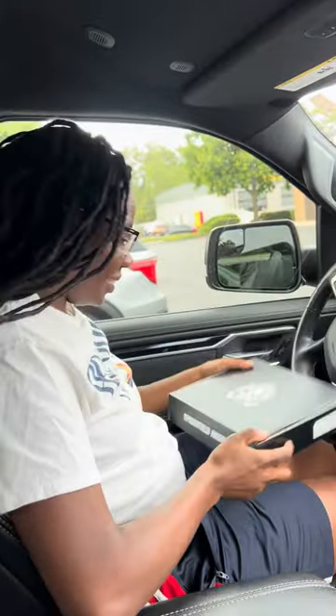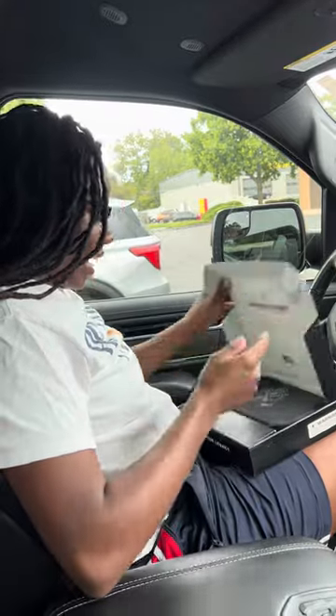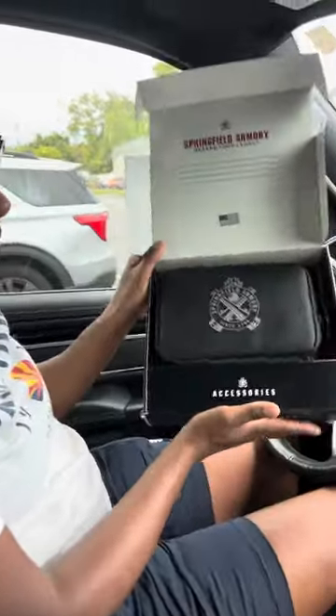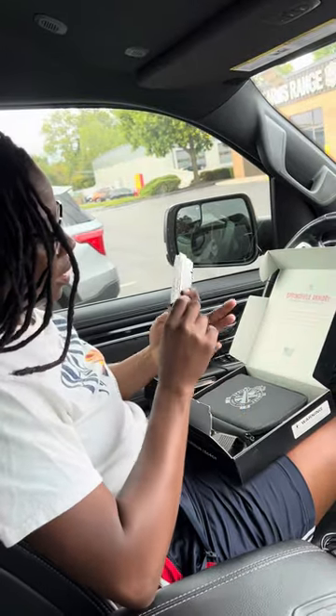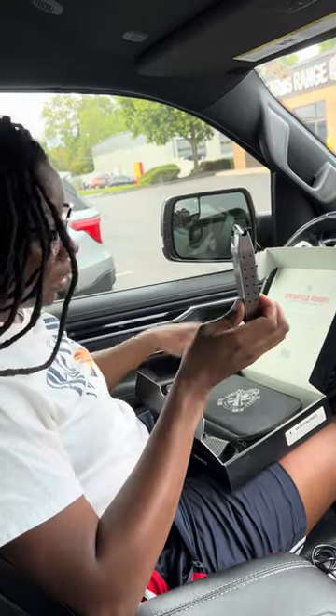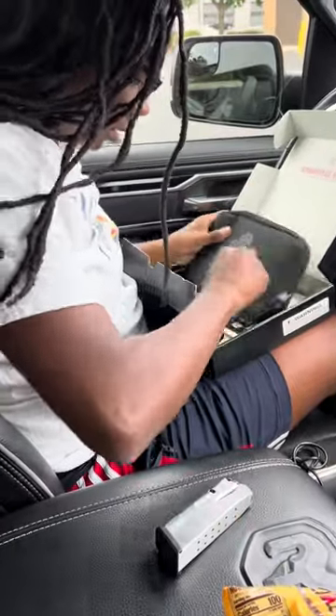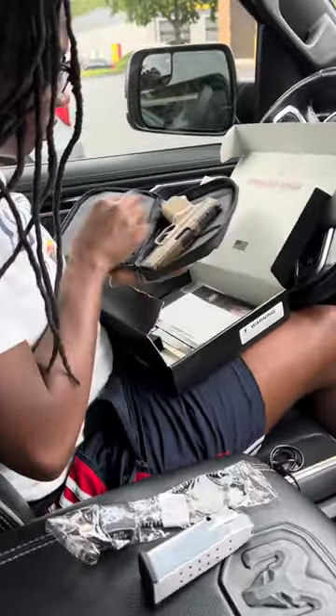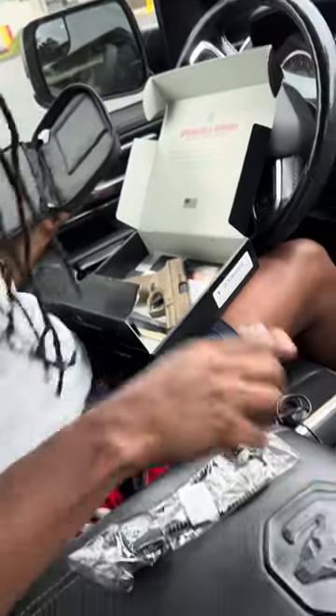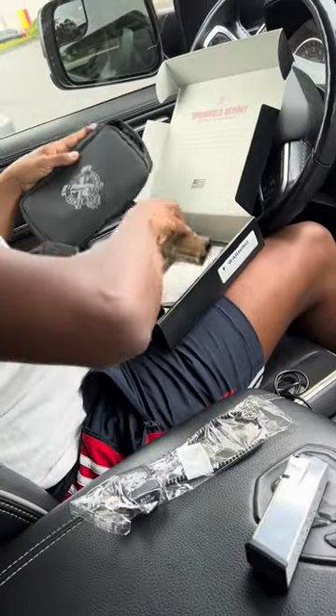All right, finally got it. Cannot believe this — Springfield Hellcat Pro. It comes with — oh, this is nice actually, very nice — a bullet loader, a 15-round magazine, a cool little case. I don't know why I thought it was more mags, it must be just two. Two magazines.